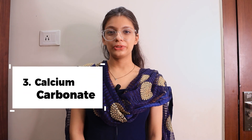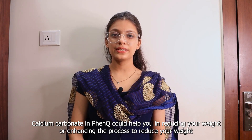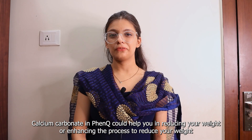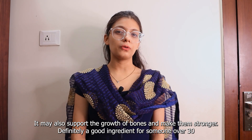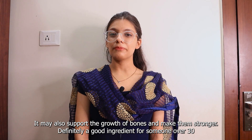Number 3 is Calcium Carbonate. Calcium Carbonate in FenQ will help you reducing your weight or enhancing the process to reduce your weight. It may also support the growth of bones and make them stronger. Definitely a good ingredient for someone over 30.